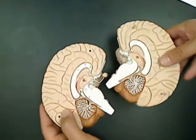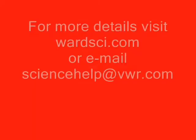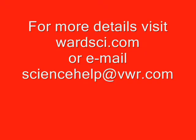If you have other questions about this brain model, you can visit our website at wardsci.com or you can email sciencehelp at vwr.com.